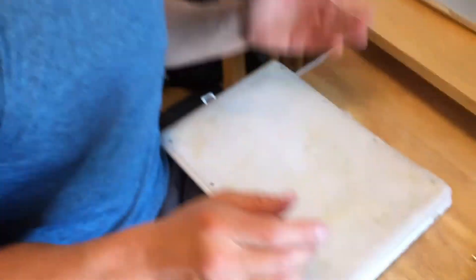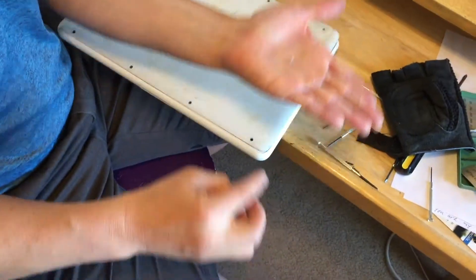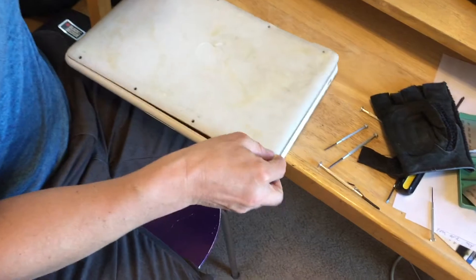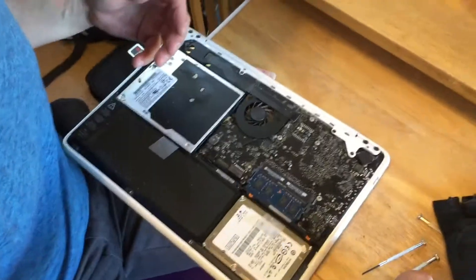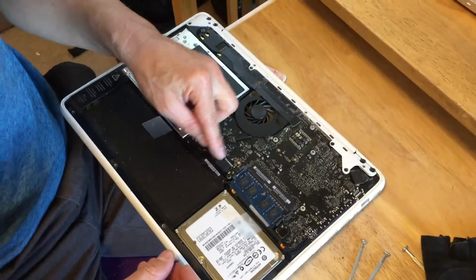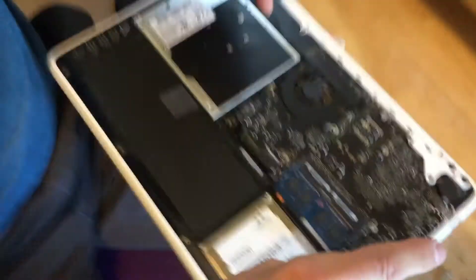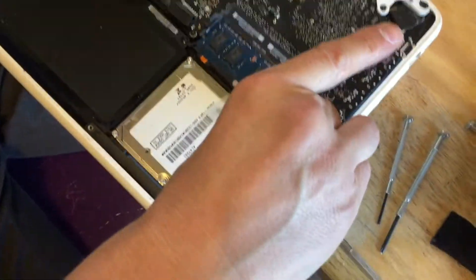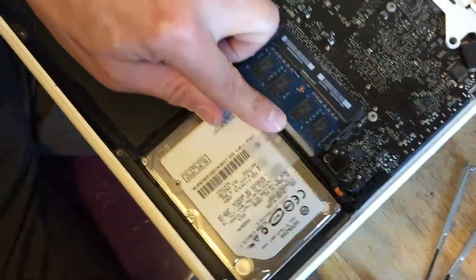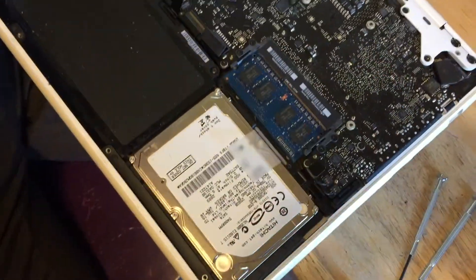There are little screws that look just like this one right here, and they'll be in all of these places in the back. You remove them — which I've already done — and then the next thing you're going to do is detach the battery, which is right here, and then remove the two screws from this piece right here. Once you remove those, you can pull this piece off.